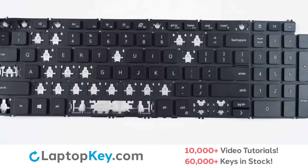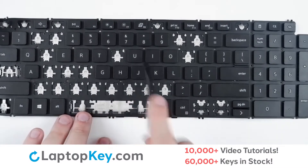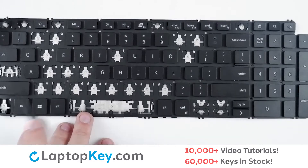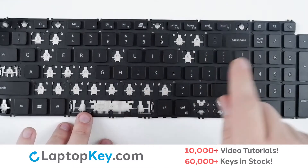For this keyboard we will be showing the removal and reattachment of the H key for standard size keys, the enter key for wider set keys, and F10 print screen for the top row smaller sized keys.